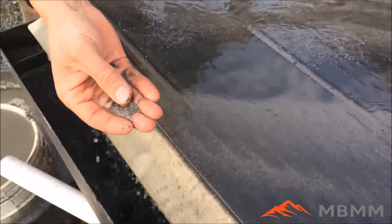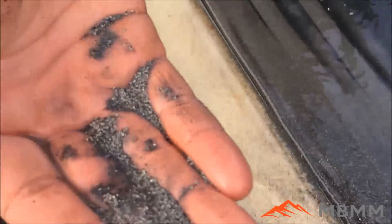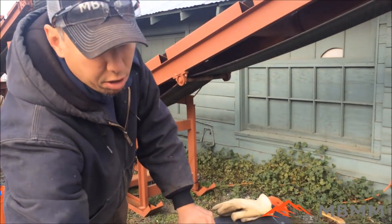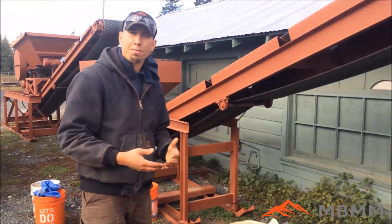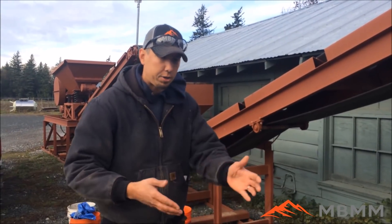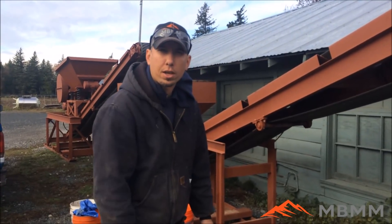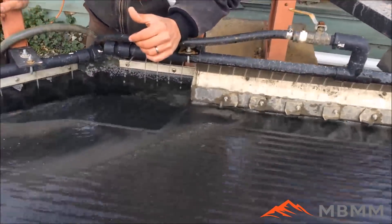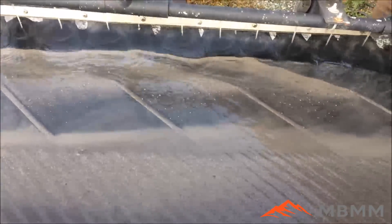Now I've fed it a little bit too fast — you can see we're getting some chrome into the number three middlings, which is fine. We can rerun the middlings to upgrade them, or we can adjust the splitter to take a little bit of waste and get all of our chrome. The key to running the shaker table is a nice, consistent, even feed and even grade. It's hard to do when I'm shoveling with a little trowel, so we're going to get some ebbs and flows in the concentrate. But as you can see, we're getting real good separation of the densest material from the black waste.